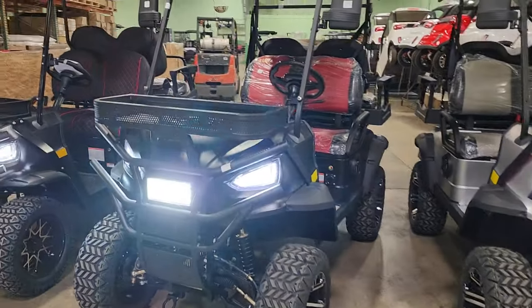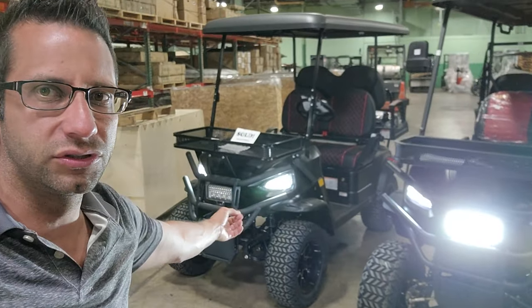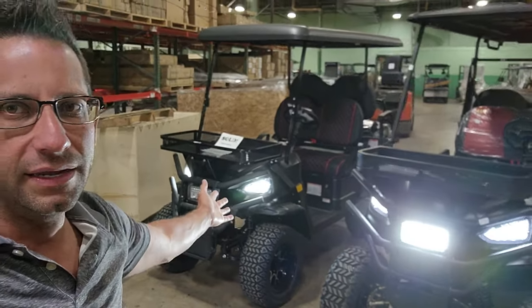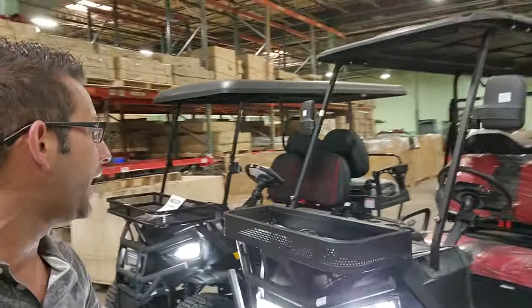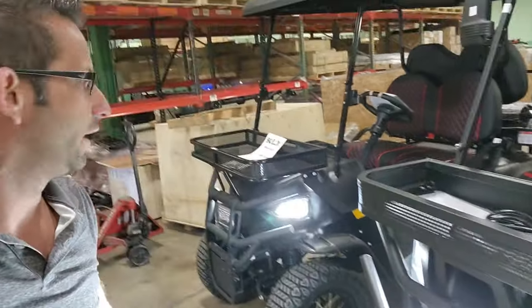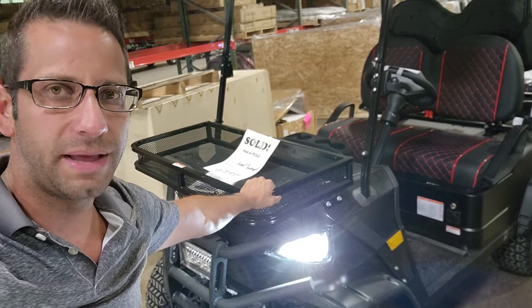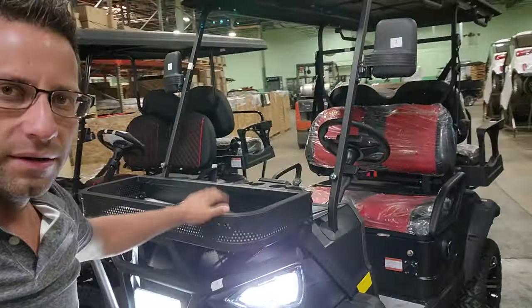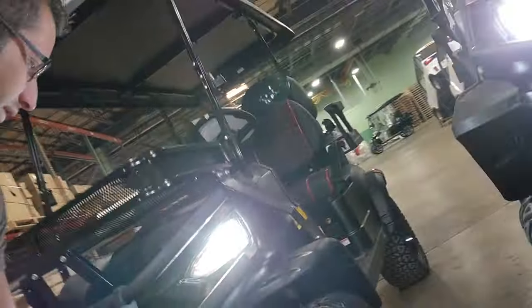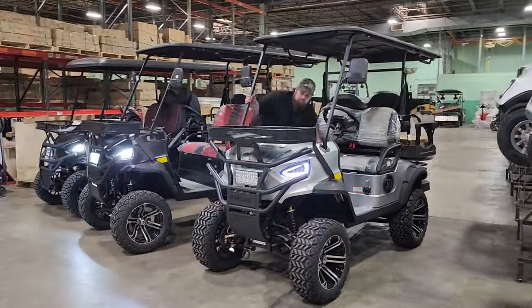Both have nice LED lights in the front, but now the biggest thing — price. Our price will be better than shopping at the store. If you find the Coleman for $10,000 or $10,500, our price will be better and comes with way more options. Also, Coleman units don't come with this front basket — the Renegade does, as it was custom-made for us. The Renegade also has the tow bar on the front, which the Coleman does not.